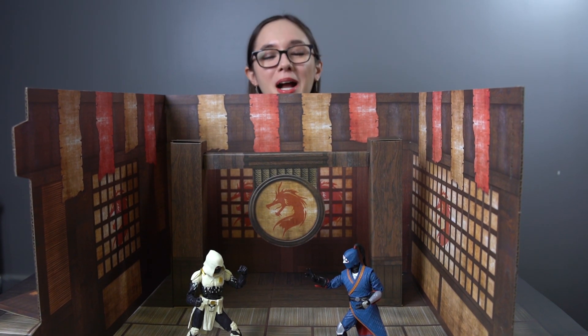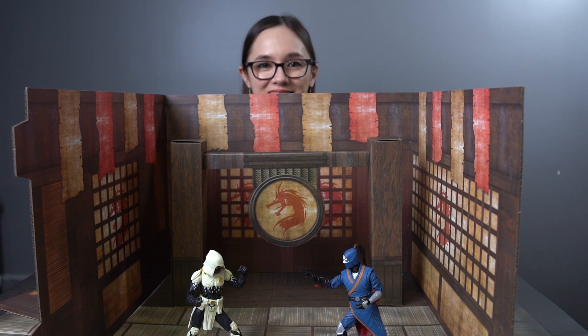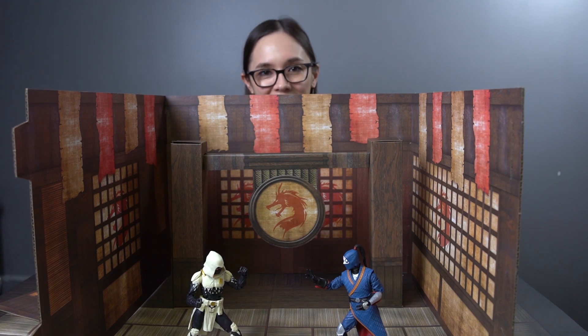The Dojo 2.0 pop-up diorama from Extreme Sets. Unless you have this SH Figuarts Goku figure and then you can have an Asian restaurant. That's it!